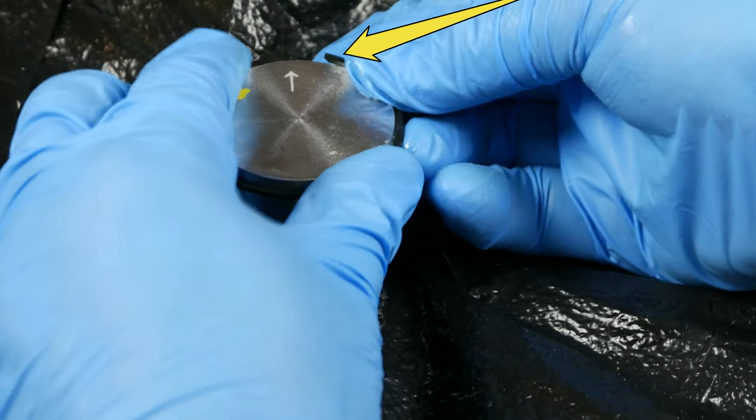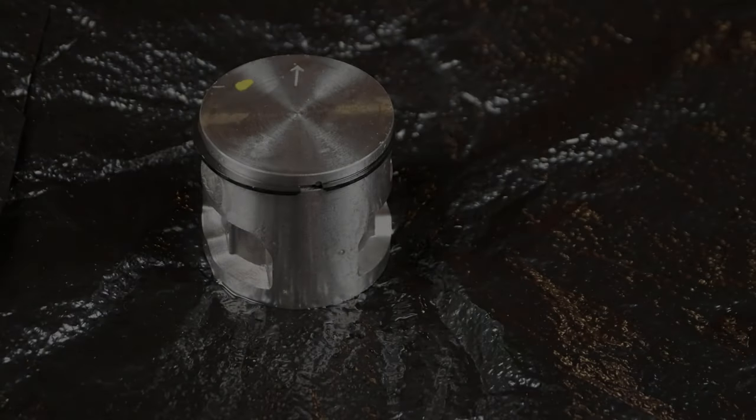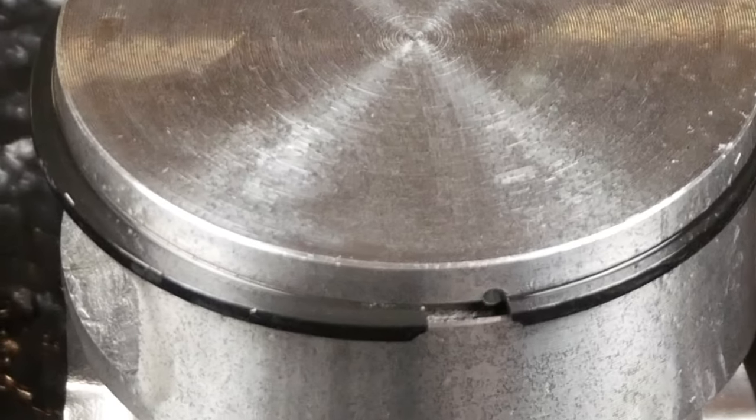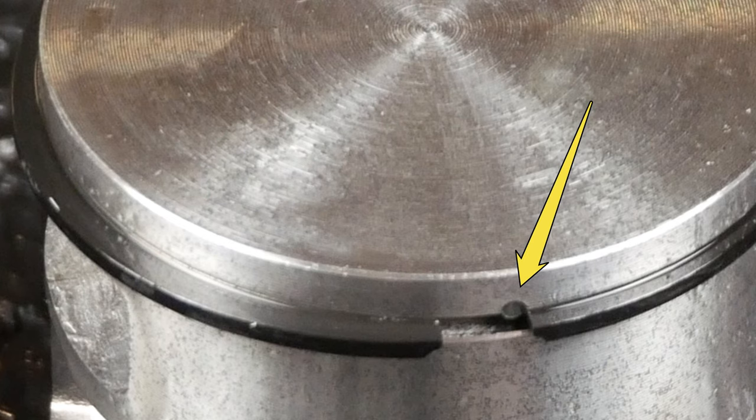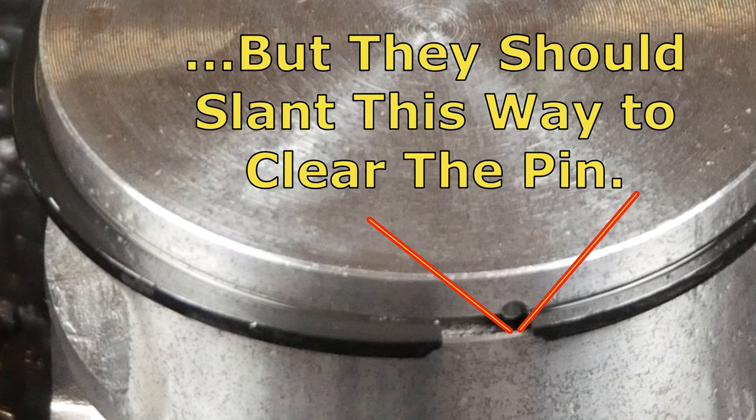I'll tell you what this arrow on top of the piston means soon. Pay very close attention to this next step because it could stop you dead in your tracks — and I didn't find anything on the internet to warn me about this. On one side of the piston groove is this pin. The tips of the piston ring must fit around this pin in order to compress the ring and piston enough to slide back into the cylinder. Not aware of this pin, I put the piston ring on upside down and had to remove it, flip it over, and reinstall it on the piston.